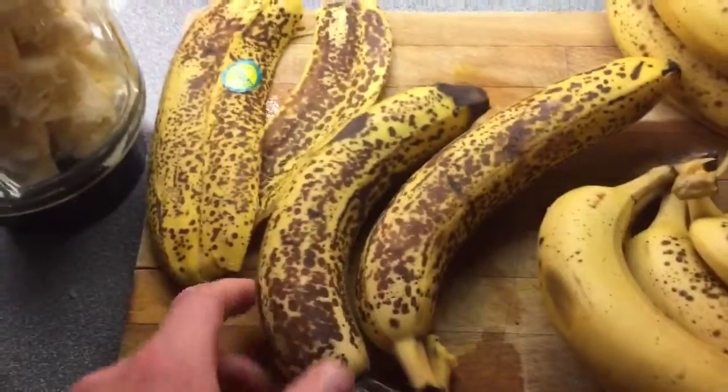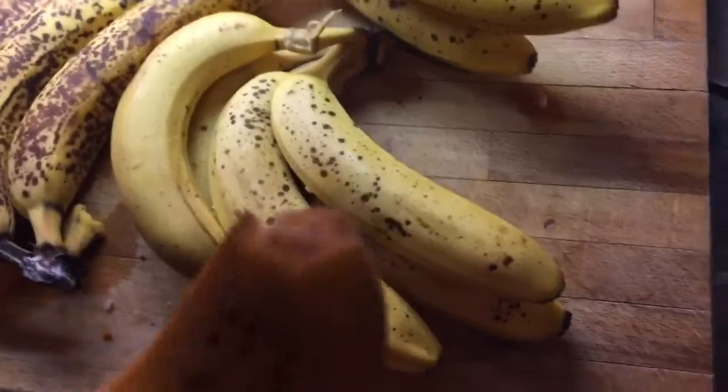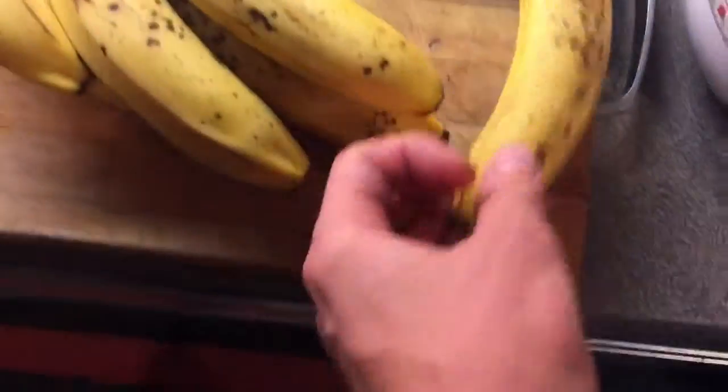I found these — look at these: Beast Bananas. The organic ones can wait a little bit. That one has been peeled, so it'll get flies on it, so I'll put it in the fridge so I don't get flies.